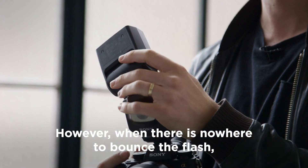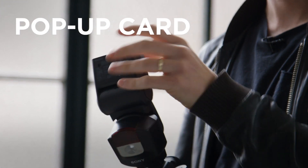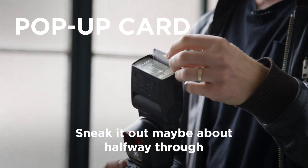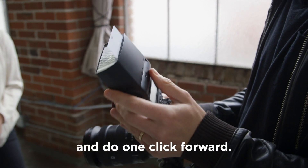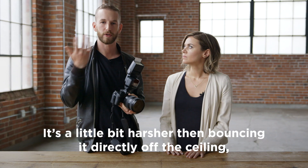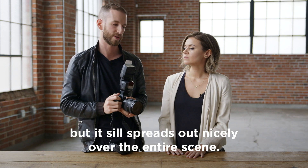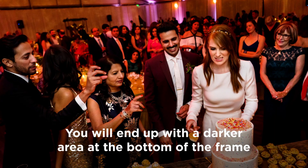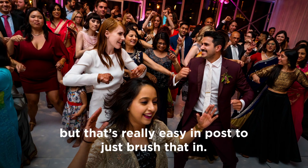However, when there is nowhere to bounce the flash, we'll usually take out the little pop-up card, keep the diffuser tucked inside, sneak it out maybe about halfway through, and do one click forward just to give a little bit of direction to the light. It's a little bit harsher than bouncing it directly off the ceiling, but it still spreads out nicely over the entire scene. You will end up with a bit darker area at the bottom of the frame, but that's really easy in post to just brush that in.